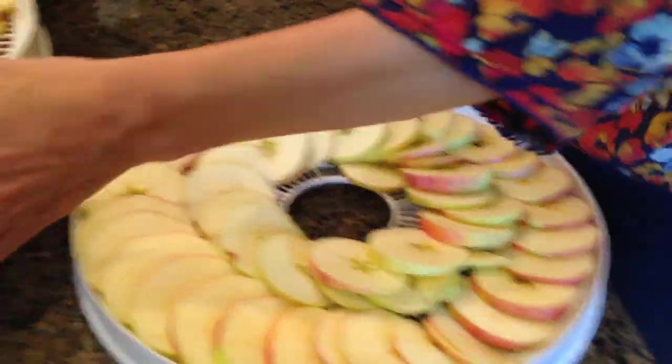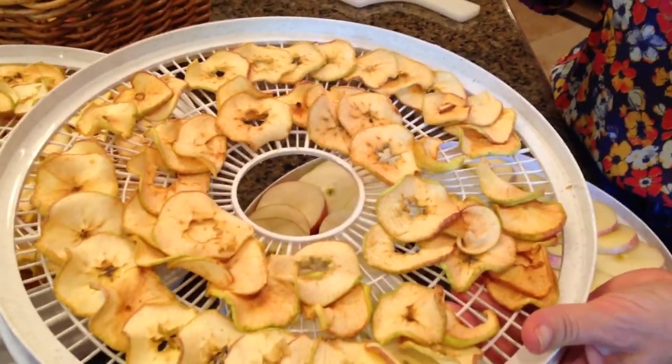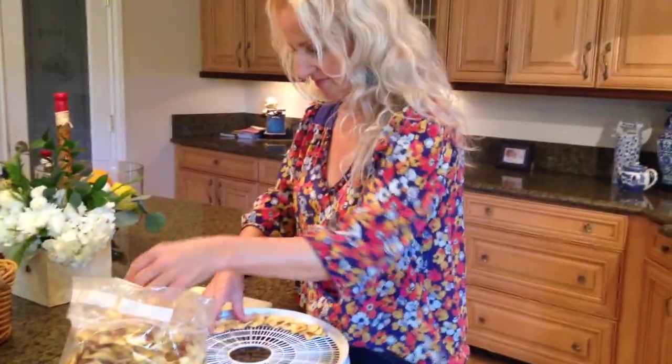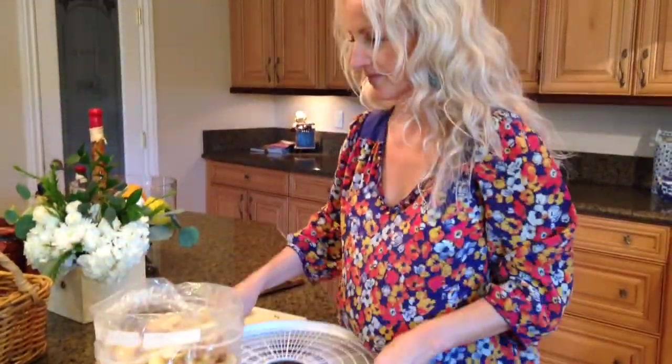When you're done, you will have apples looking like this. This only takes about 3 hours of drying and they're ready for packaging. Packaged in plastic bags and stored in a fridge, these apples are good for months to come.